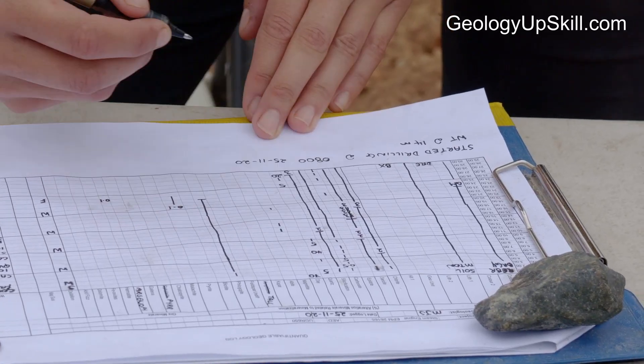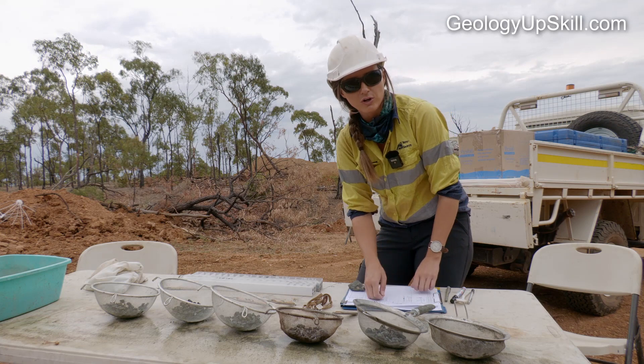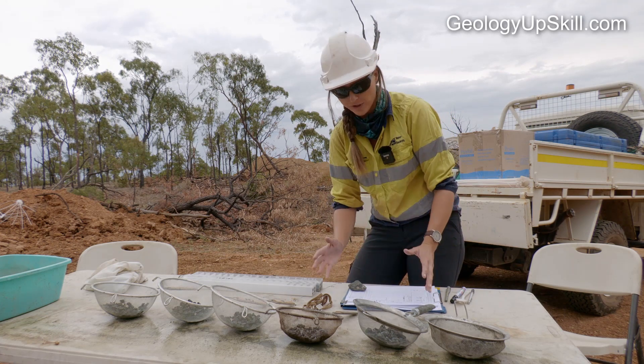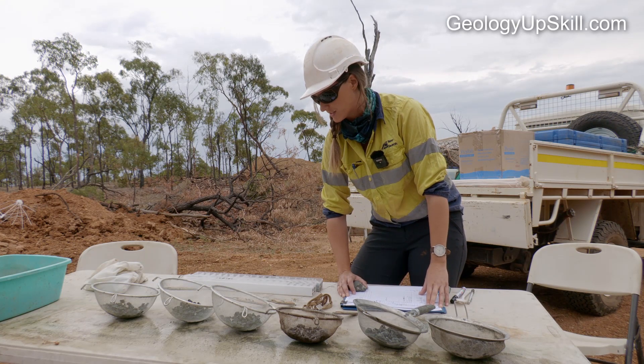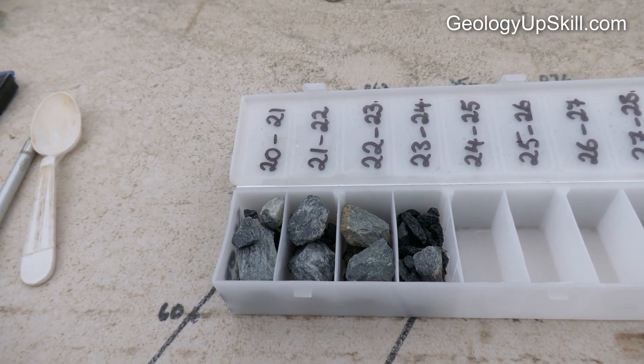Data to log will be different for each job. For this particular job we're looking out for chlorite, silica, sericite, and epidote. On the ore body itself, we're particularly on the lookout for the sericite-pyrite and silica alteration. After the chips are logged, a representative set is stored for future reference.